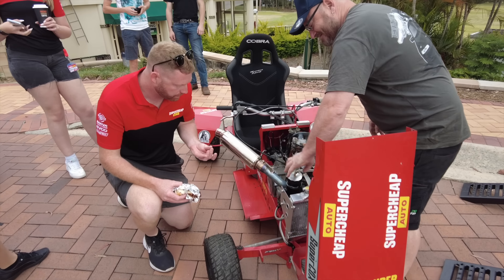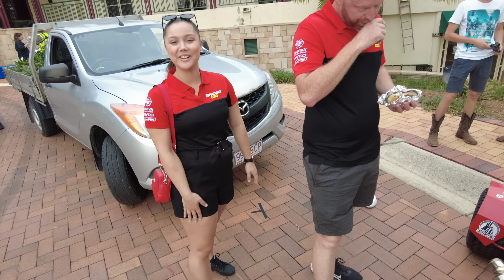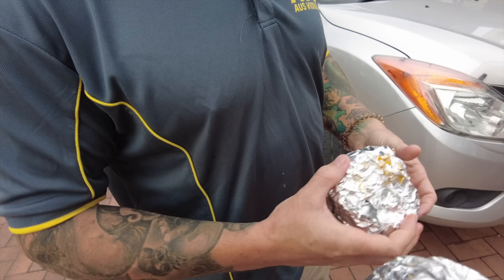Skid Factory boys are here. Reece, how you doing? Good morning. Super Cheap sketch, how you doing? Behind the scenes, thank you so much. Make sure you get yourself one as well man.